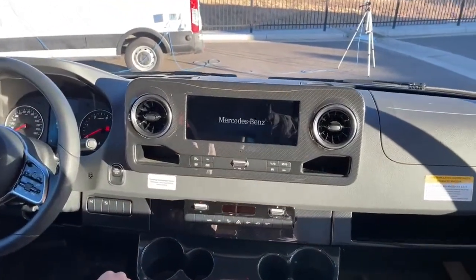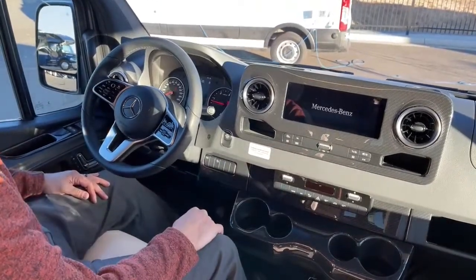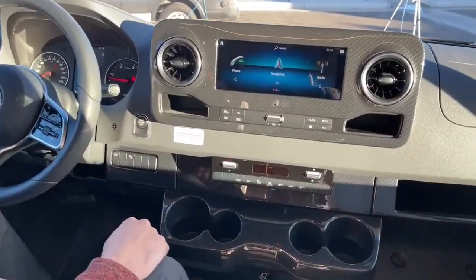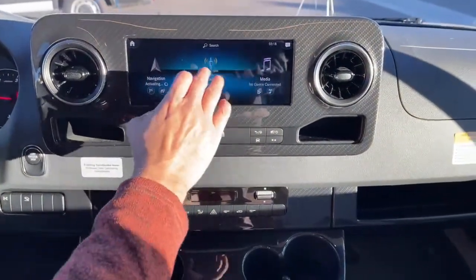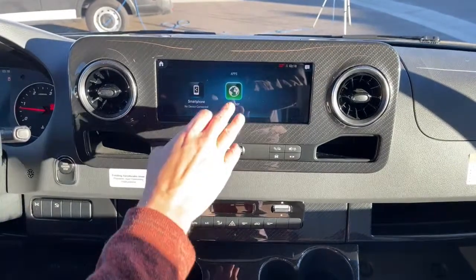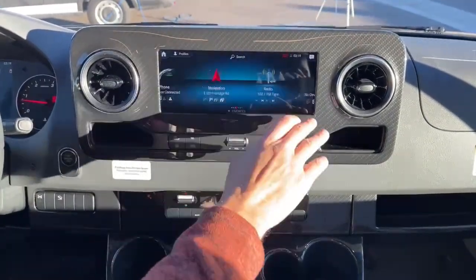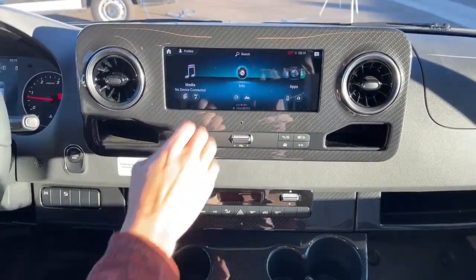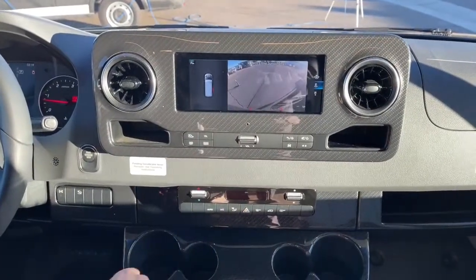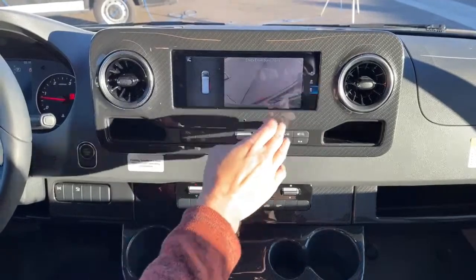Nice 10-inch touch screen — go ahead and fire it up. There's a ton of features on this. It does have Apple CarPlay — if you go to apps and go to smartphone, you can have your Android Auto or your CarPlay. You have all your manuals on here. You can make phone calls, use navigation, listen to your favorite station, and adjust your settings. This does have a backup camera, and you have different settings to check your surroundings, including one for your trailer if you're hooked up.